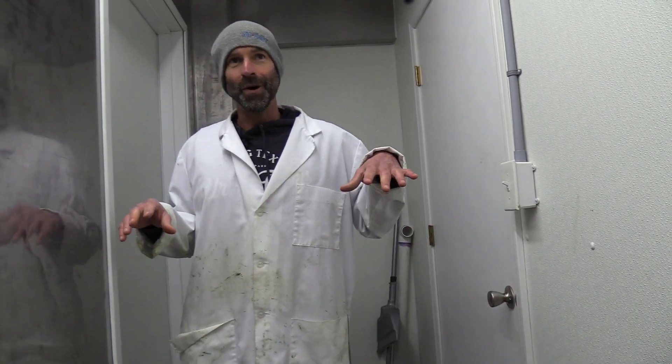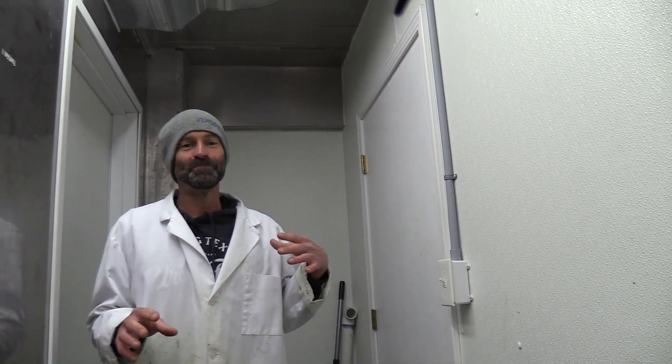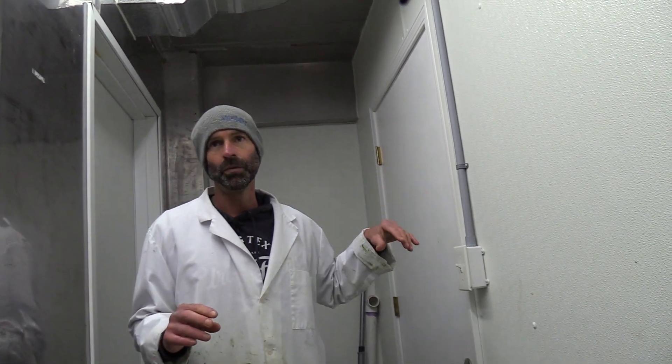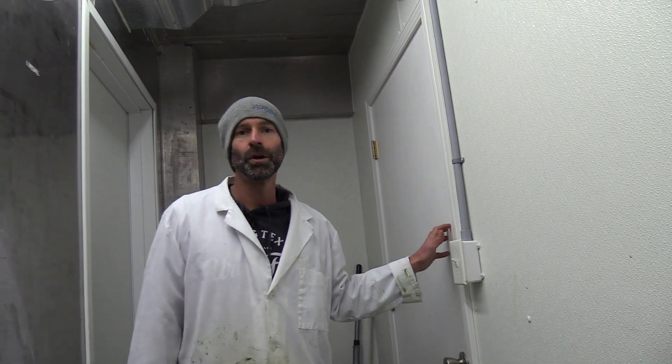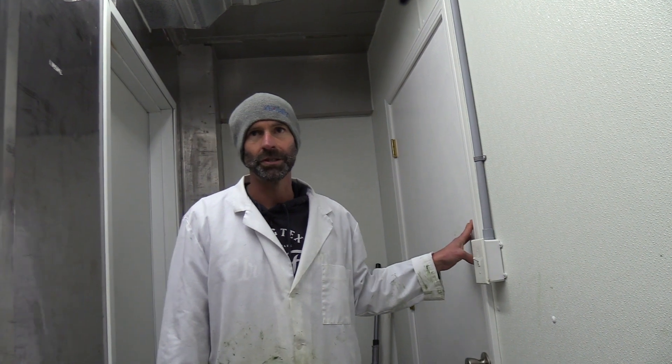So that's one thing you're going to notice right away — in addition to the noise, we've got a door here. That's just another part of the process of entering the growth space. You want to have barriers. We're going to keep these doors closed at all times. It's a good airlock, and it's a good practice to help eliminate pest pressures.